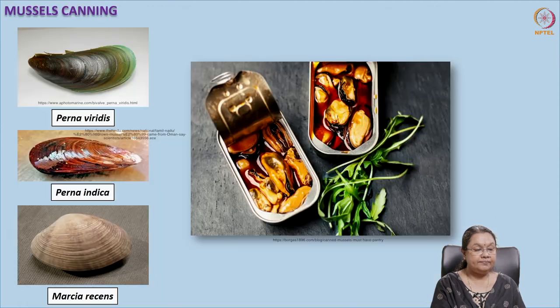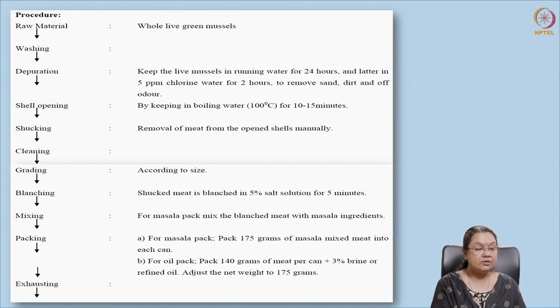Next is mussel canning. Mussels are clams or meat of bivalves used for canning — they can be green mussels or brown mussels, and Meretrix species are also used. The procedure includes raw material collection, washing, and depuration. Depuration is a unique step included only for mussels, where they are kept in running water for 24 hours to remove sand, dirt, and other materials from the body.